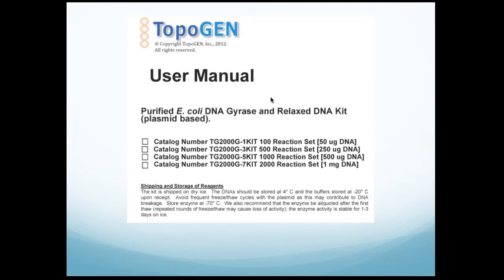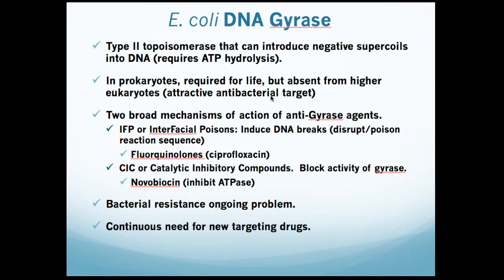This slide describes some key features of DNA gyrase. All gyrases are classified as type II topoisomerases. They act by introducing transient, double-stranded DNA breaks, and there is an absolute requirement for ATP and divalent cations such as magnesium. Gyrase is also an essential enzyme required for ongoing replication. To date, there have been no eukaryotic gyrase equivalents, and therefore these drugs are effective antibacterials.